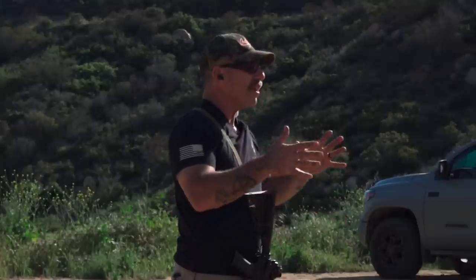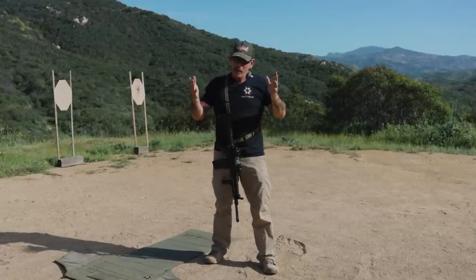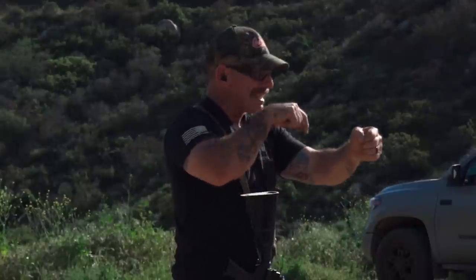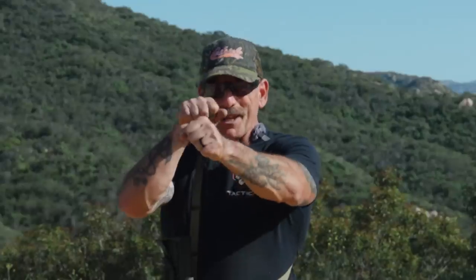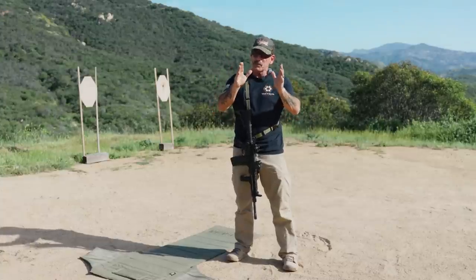So now we're moving on to the kneeling body position. This is how we do the qualification test at Bud's, so I'm going to teach it the same way I used to teach it there. First things first — you want to make sure if you've got a sling, you put the sling on. Because if you don't, it's going to be hanging there like a little pendulum, and that's just enough to make your groups open up. So we want nice tight groups as much as possible.